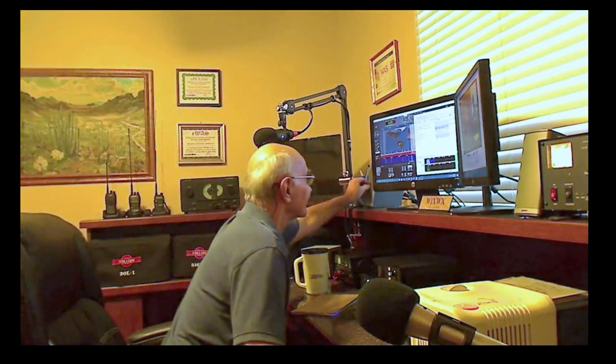Anyway, that's what's going on in the shack today — just playing around with a little software and listening to the hurricane reports. Everybody, have a great day. As I usually say, keep looking up to see the greatest show on Earth right over your head every single night. Clear skies and 73 to everybody. See y'all later. Bye.